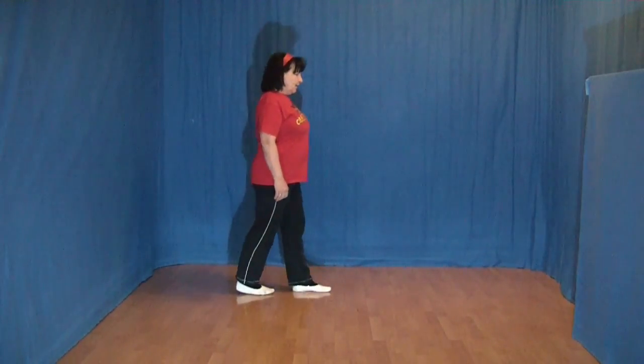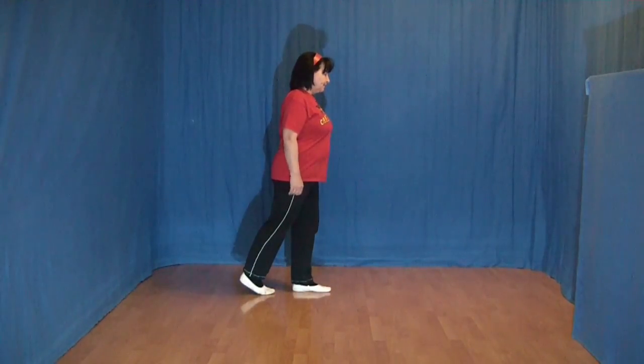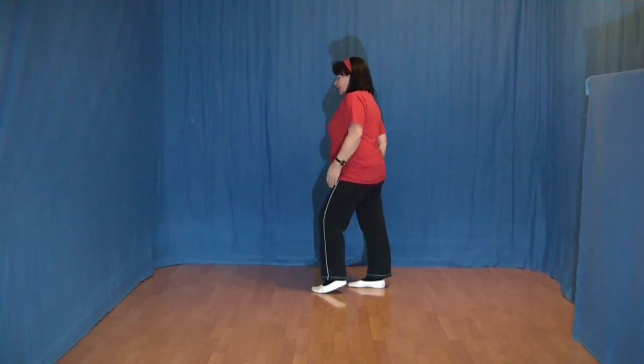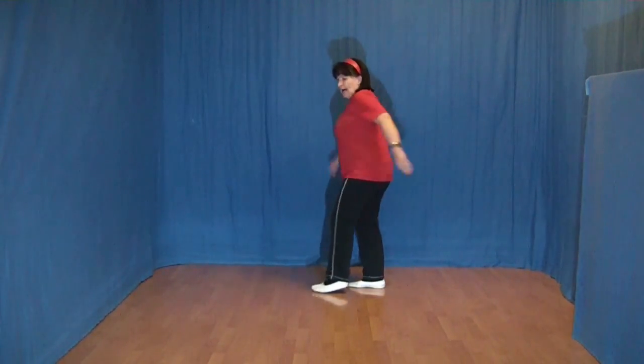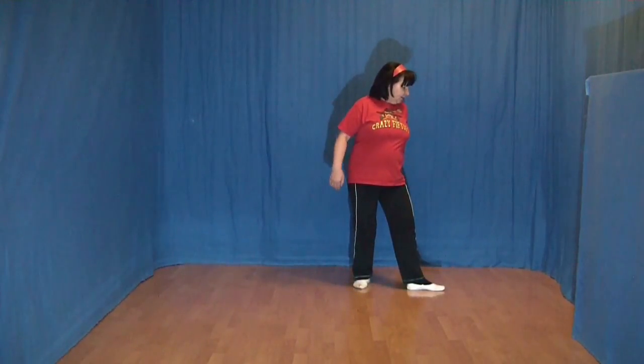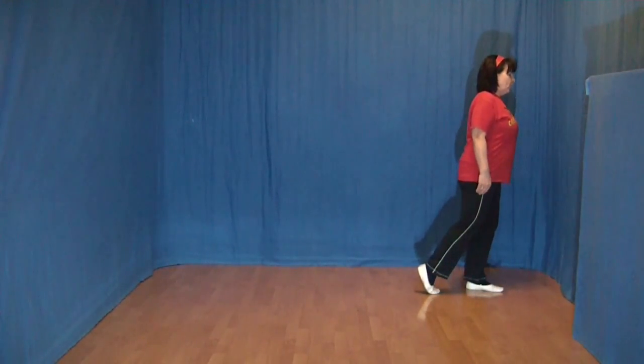Jetzt setzen wir den linken Fuß nach vorn und machen eine halbe Linksdrehung und setzen den rechten Fuß hinten auf. Und zum Schluss ein Shuffle mit einer halben Linksdrehung. Die halbe Drehung nach links, den linken Fuß vorn aufsetzen, den rechten ran und den linken Fuß nach vorn.